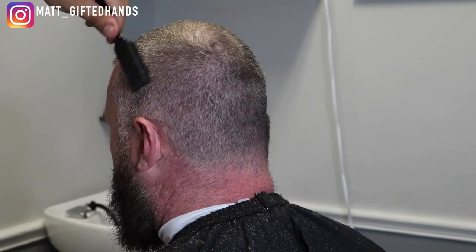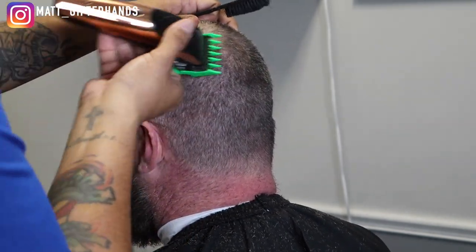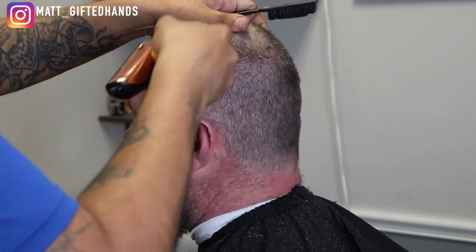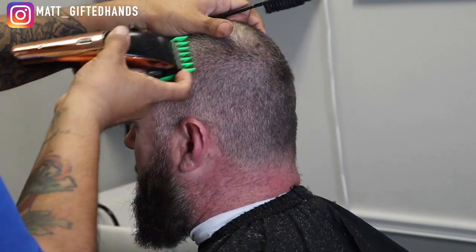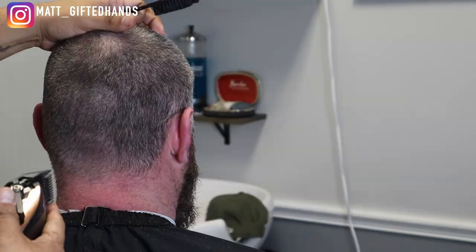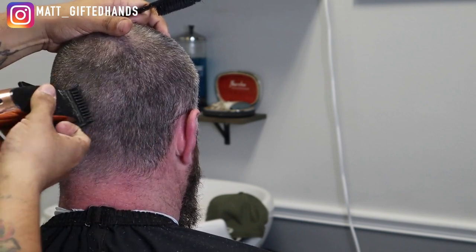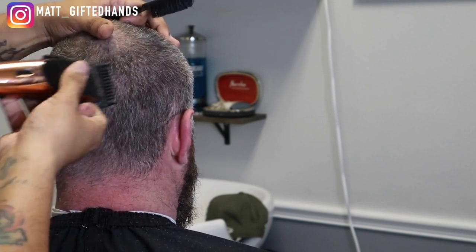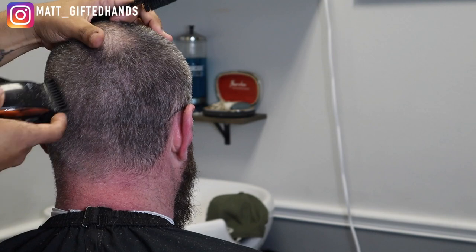Whenever you step out of your comfort zone, things just fall into place. COVID was a blessing in disguise for me to venture out and go into business for myself. Obviously, guys, don't do this if you don't have the clientele for it. I'm very fortunate that I'm booked out and only working three days now. But I don't want to get off subject — I'm in my bag, let's get back to this tutorial.